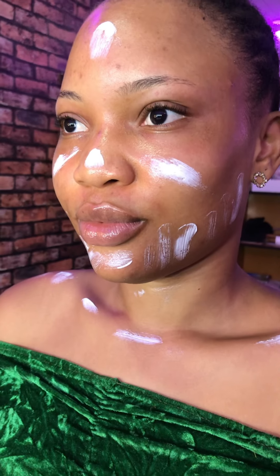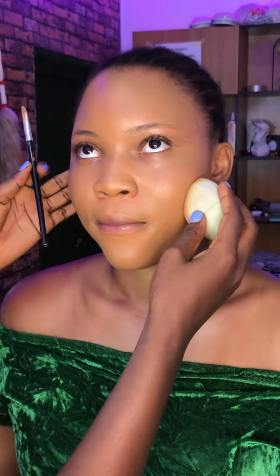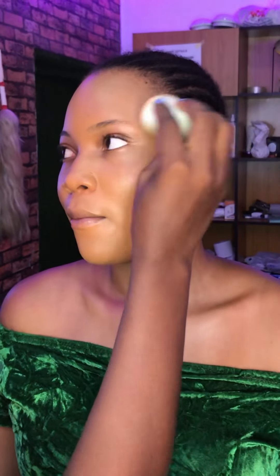Hi guys, welcome back to my channel. My name is Naomi. If this is your first time here, you're so welcome. And if you're a returning subscriber, welcome back — I really do appreciate you. Today I'll be showing you guys a mini makeup tutorial. I had Jennifer come into the studio to create a very sultry, subtle eye look and a bit of drama with the lips — kind of my vibe from the thumbnail.